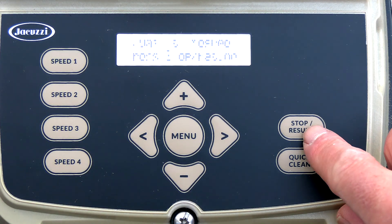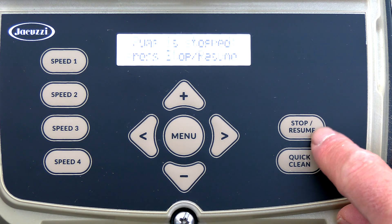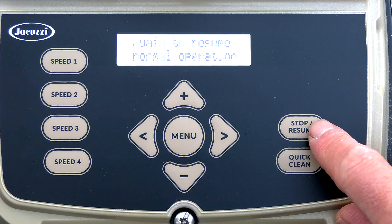When you hit stop or resume — if you hit stop, say you're having a party and want to stop the pump — make sure you hit resume again, otherwise it won't go back into program mode.